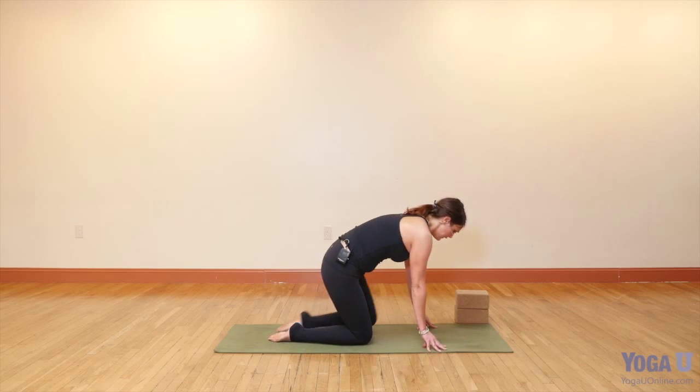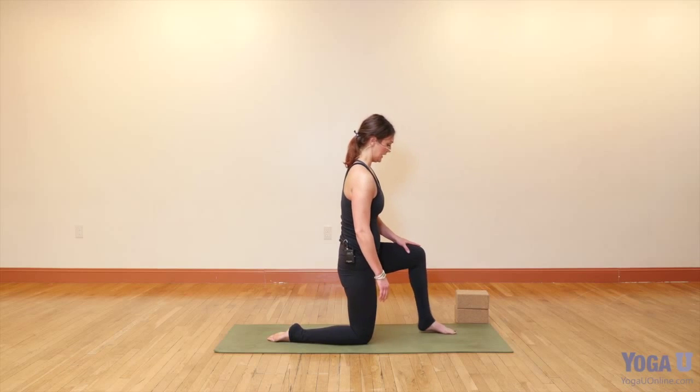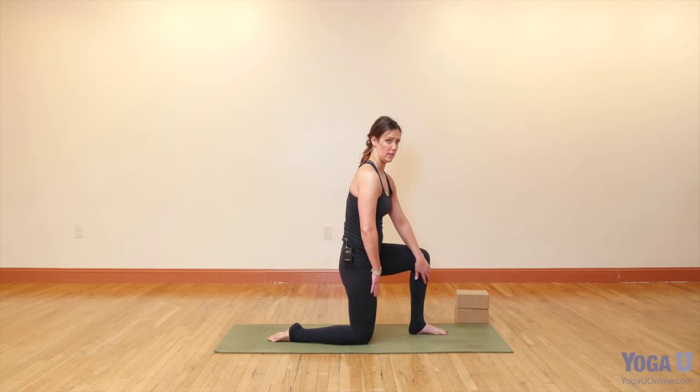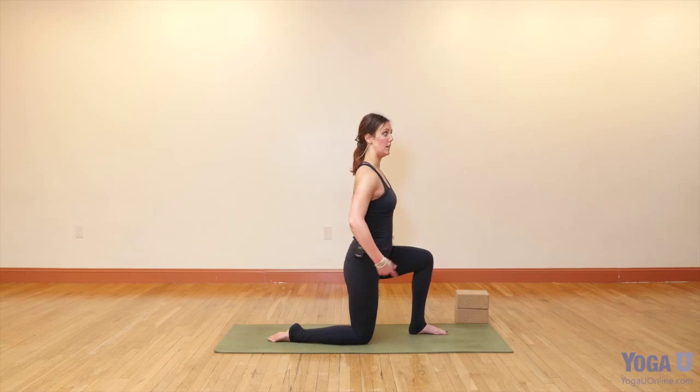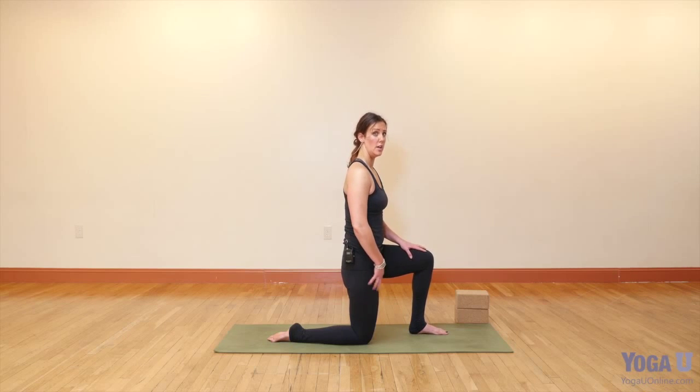We'll step the left foot forward and try to adjust so that your shin bone and thigh bone are roughly parallel to each other. You'll notice in this position that it's very unlikely you're sitting with the left hip bone on the left thigh bone. You want to lift your hips — the front hips — away from the left thigh bone, and maybe even here you start to feel that stretch in your right hip flexor. This is the pelvis position we want to recreate once we make the pose more challenging.